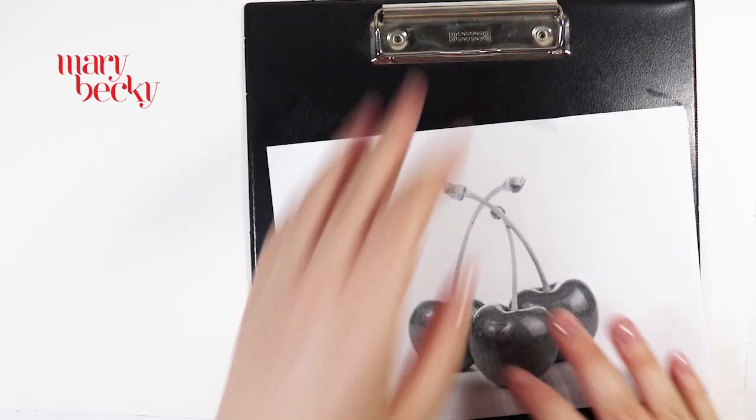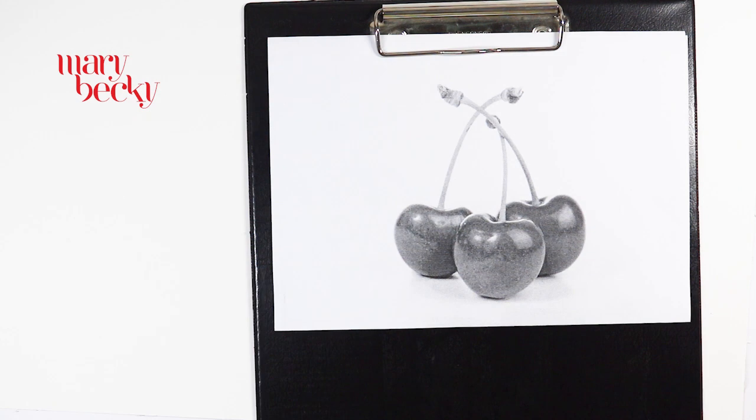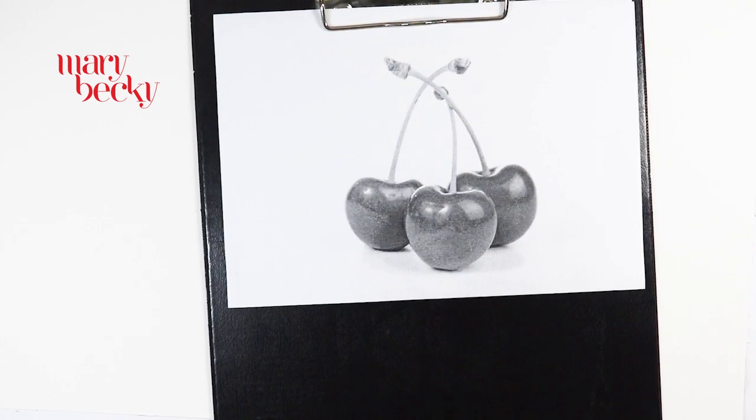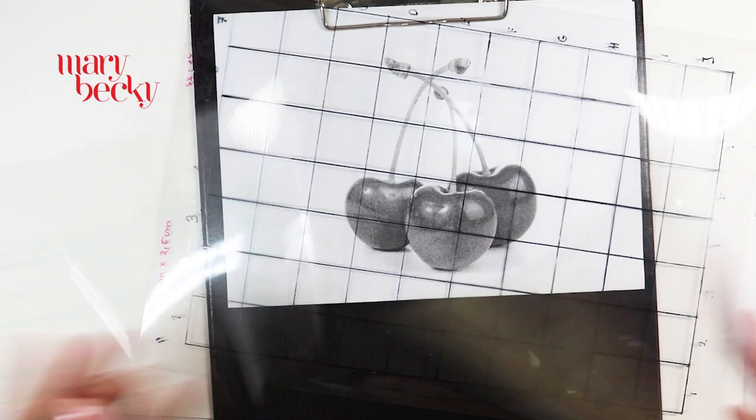It's good to print a color copy or a grayscale of your reference picture that you would like to draw. If it's too small, enlarge it — it's easier to work with a large picture than a small one. I suggest that you use a 1-inch grid or a half-inch grid if you want to draw small details.